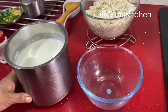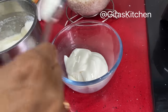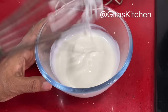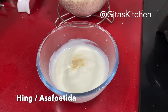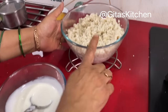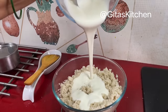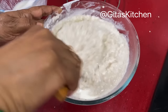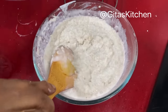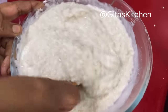Now for the curd rice, take fresh homemade curd — you will need about 1 to 1 and a half cups. First, whisk it very well — only then will you get a lovely creamy curd rice. To this, add some salt and a little bit of hing, and mix it well. When the millet rice has cooled well, only then add this curd mixture to it. Add as much as required and mix well, adding a little more curd if needed. This is perfect — a lovely creamy consistency of curd rice.